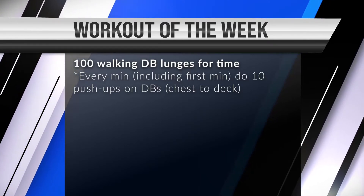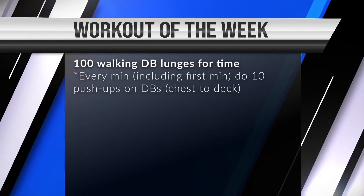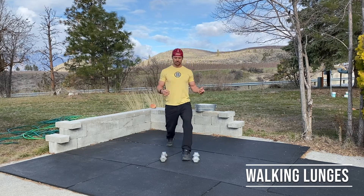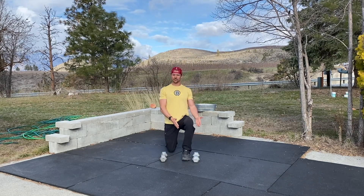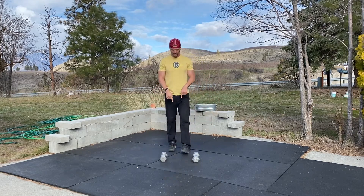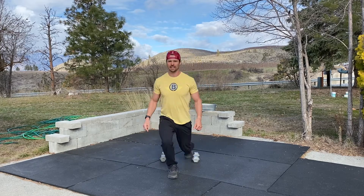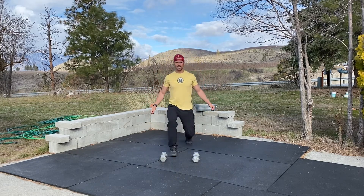And 10 push-ups on the top of every minute, including the first minute. For the walking lunges, we're looking at stepping nice and big, having the weight on the heel of the front foot, having the knee tracking in the direction of the toe or to the outside of the toe. You're going to drive up through the heel and step into the next walking lunge. You don't have to stop in the middle — you can go right on through if you'd like.